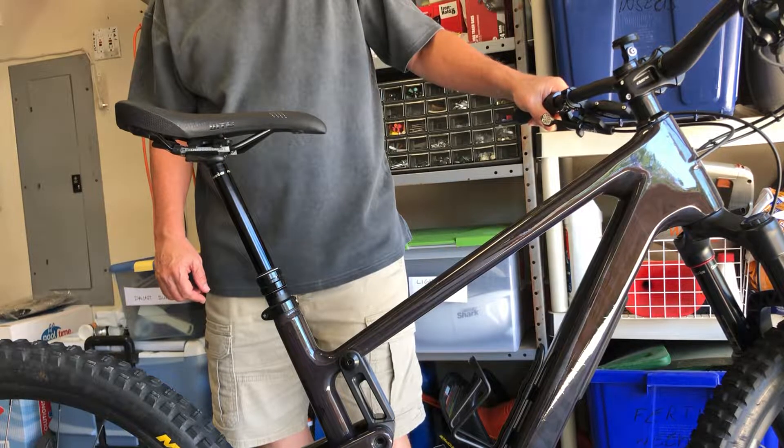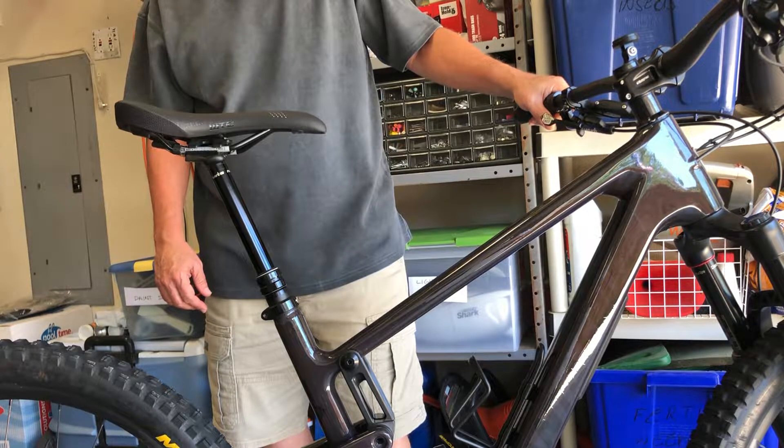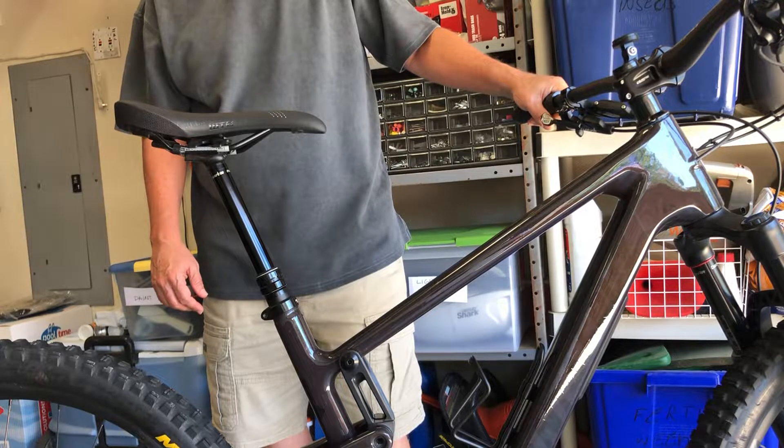That's after we just bled it big time — made sure all the air was out of the oil even. And that's with a brand new hose. This problem has existed ever since I got this bike, almost a year ago. It's the same problem.